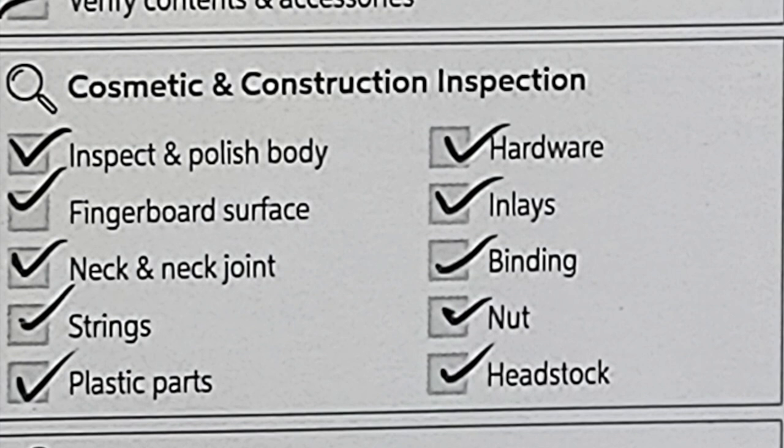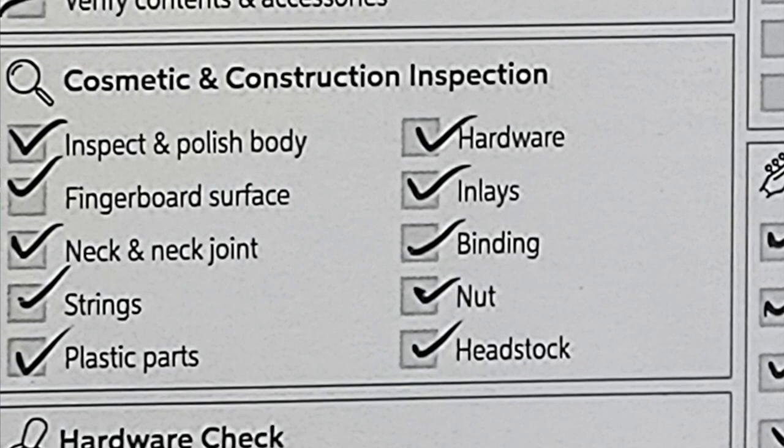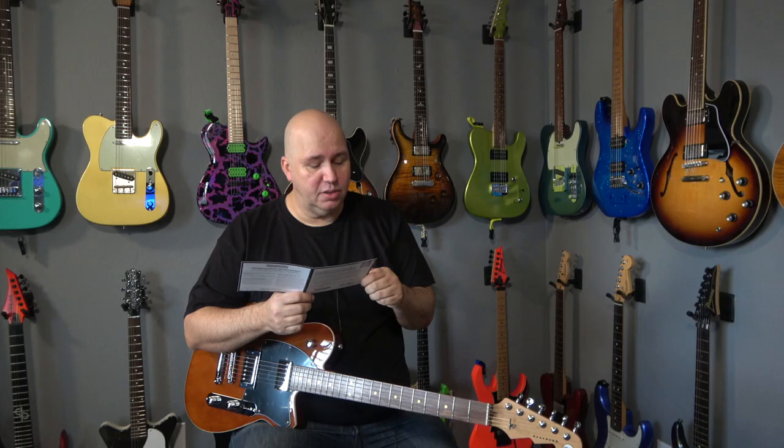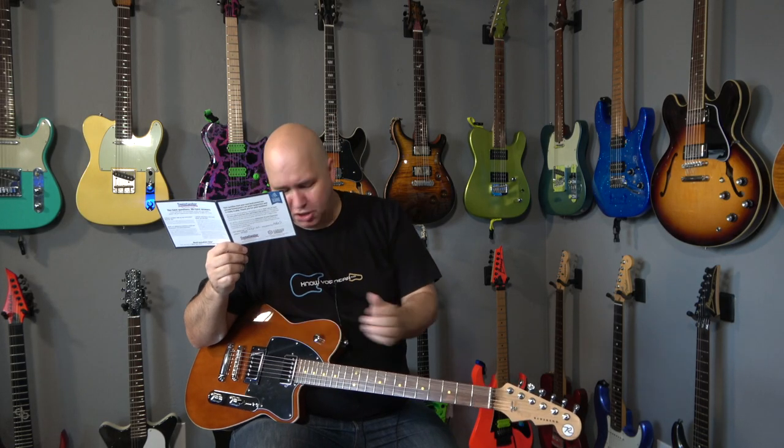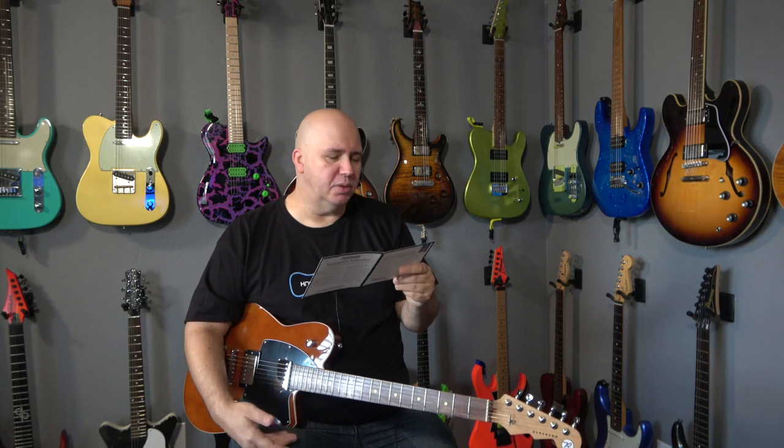They go through a cosmetic and construction inspection. They inspect the polish of the body, the fingerboard surface, neck and neck joint, strings — checking for corrosion, nicks, chips, issues with the strings. Then it says plastic parts, so I'm assuming they're looking at pick guards, switch tips, anything that might have damage or discoloration issues. Hardware — same thing, probably looking for discoloration.